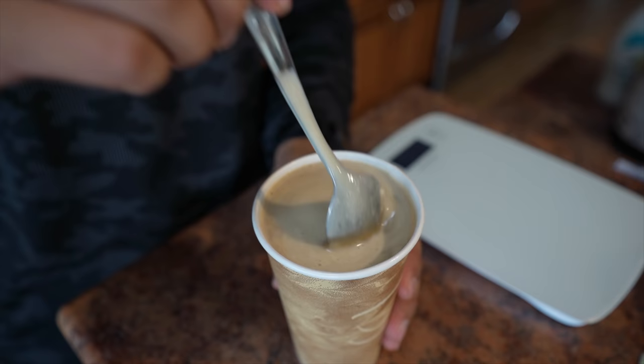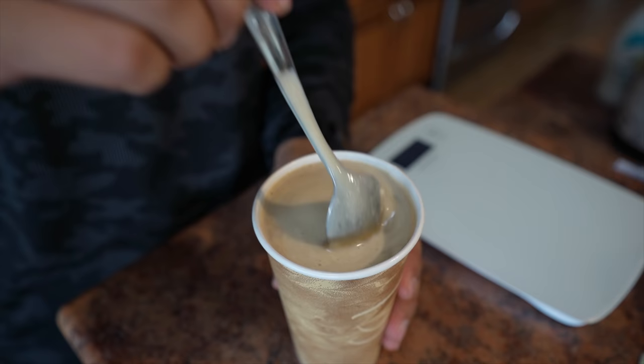Once you mix it up, it'll have a little froth on the top and that's the best part. Gonna have a quick taste test — look at that froth. Wow, that's good. I have Starbucks vanilla K-cups, but you don't even need vanilla K-cups, though I highly suggest it. This is amazing.